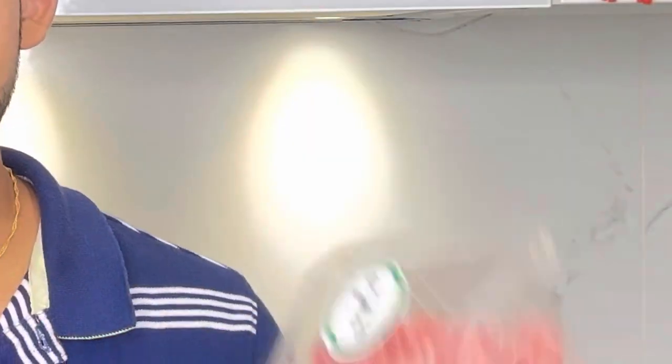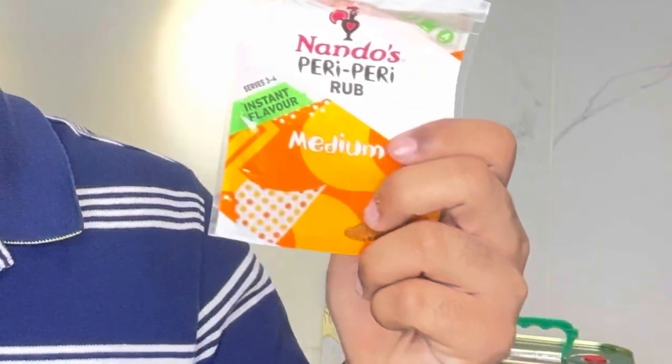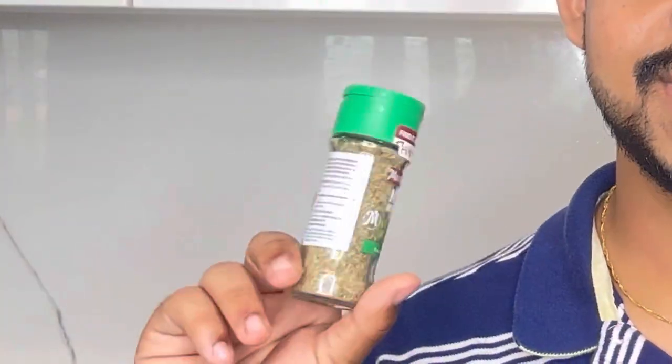The ingredients for today are: butter, pasta, minced lamb, capsicum, onions, pasta sauce, cheese slices, red chili powder, peri peri powder, thickened cream, milk, mayonnaise, black pepper, mixed herbs, ginger garlic paste, and oil. So let's get started.